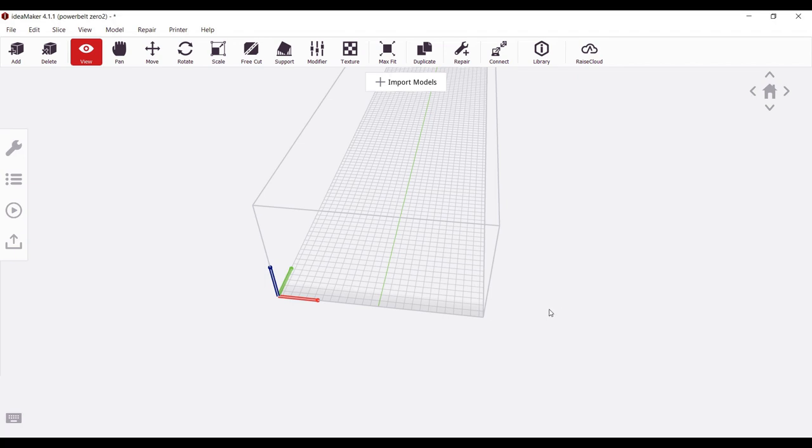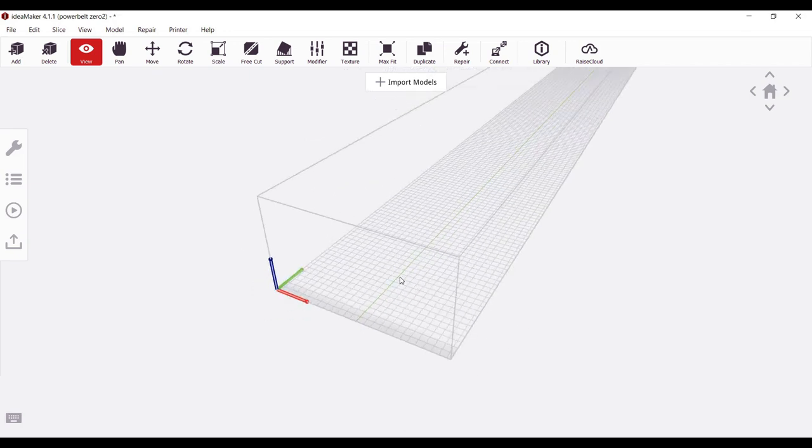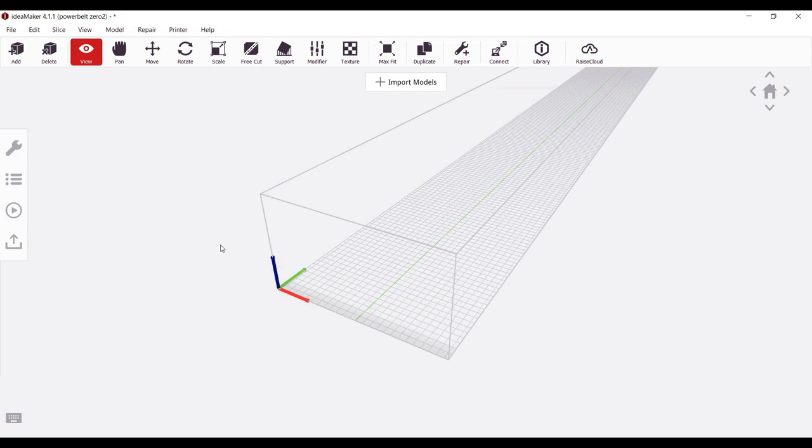We are going to start out by opening up Idea Maker, and this is a profile that I have set up for the PowerBelt 3D Zero. If you aren't familiar with this process, I did make another video on how to get your PowerBelt Zero set up with Idea Maker as your slicer — I'll make sure to put a link in the description or a card on this video so that you can find it easily. Let's start with our first file.